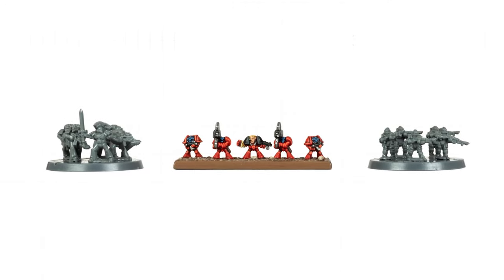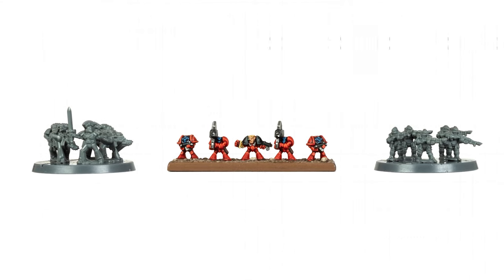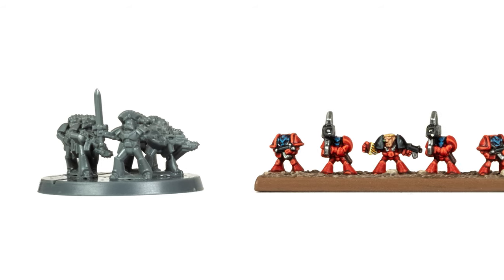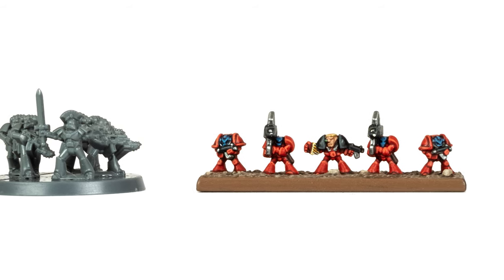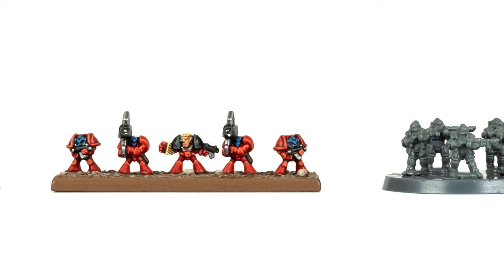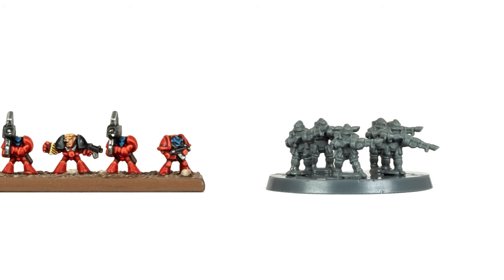Here you can see a squad of Space Marine Legionaries and Solar Auxilia on the new round bases. Between them is a stand with old Epic models — these are plastic Marines from the Epic 40k era in 6mm scale. The little marine sculpts are actually identical to the Space Marine infantry from the previous Epic editions; they just changed the shape of the base for Epic 40,000.